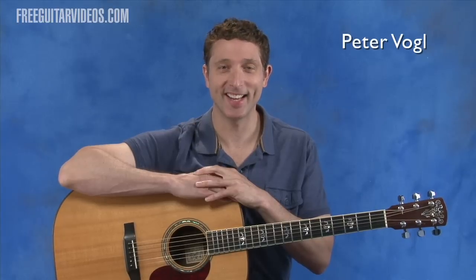Hi, my name is Peter Vogel, and in this video we're going to learn the basics of reading tablature. Tune your guitar and let's get started.